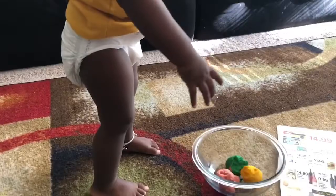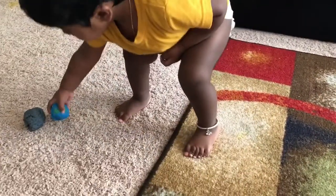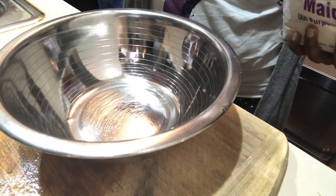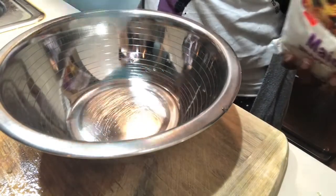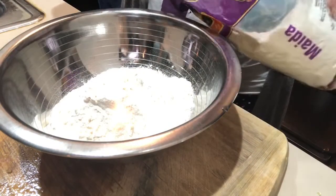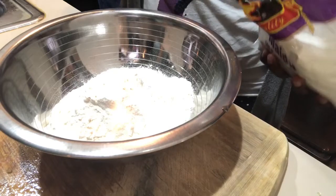Everyone likes different varieties of play-doh and there are tons of different recipes on the internet. What I'm doing here is pretty basic without including cream of tartar. This is the first time I'm making play-doh for her, so I wanted to keep it basic to see if she really likes it before trying variations. For this recipe I am mixing two cups of maida, or all-purpose flour.